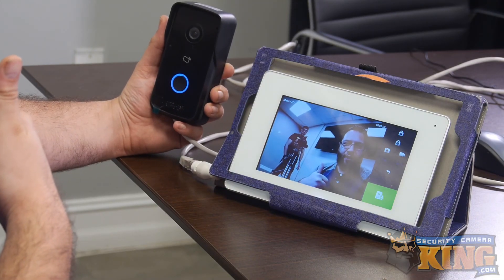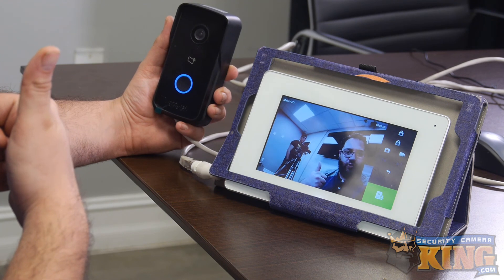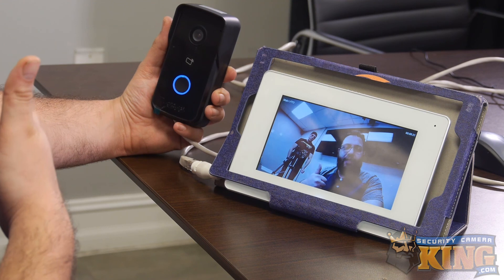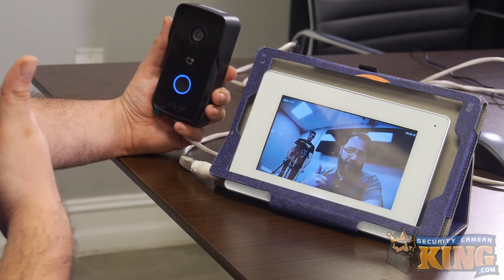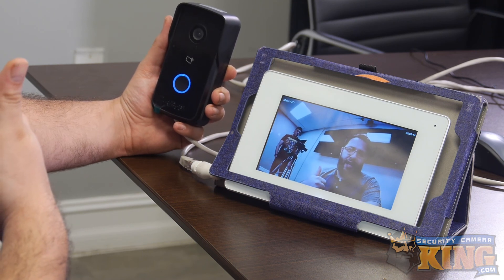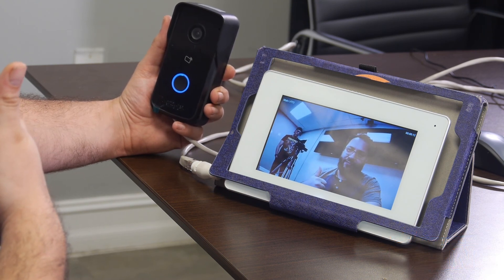Awesome, we got everything working today! Thanks for joining us as we showed you how to set up the video doorbell and video doorbell monitor. If you have any more questions about these products, where to purchase them, or compatibility questions, don't hesitate to give one of our sales pros a call at 866-573-8878. Until next time, stay safe.